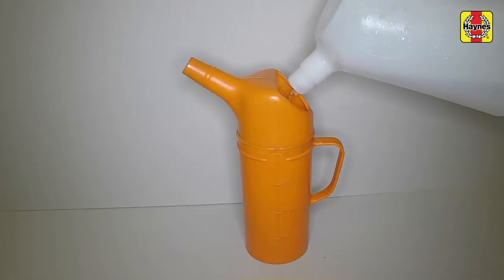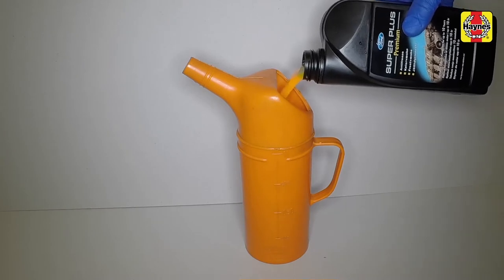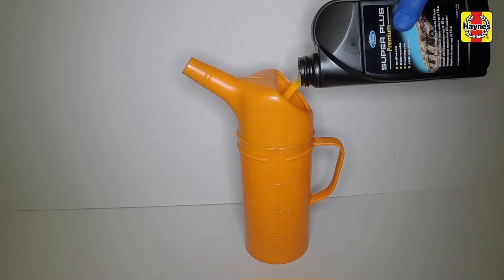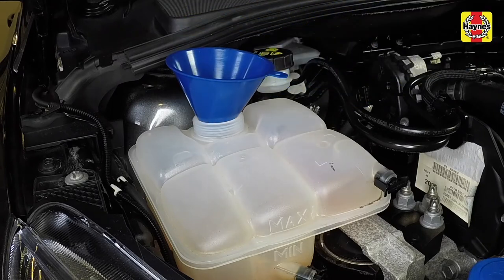Prepare a sufficient quantity of the specified coolant mixture and allow for a surplus, so you have a reserve supply for topping up. Position a funnel and slowly fill the system through the expansion tank.